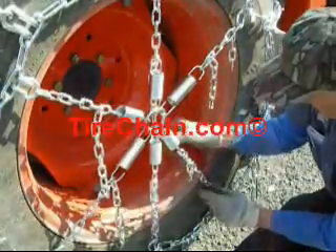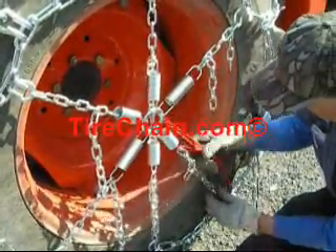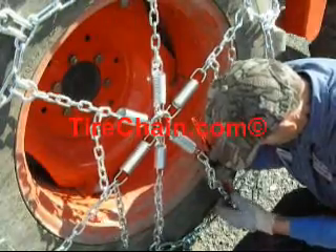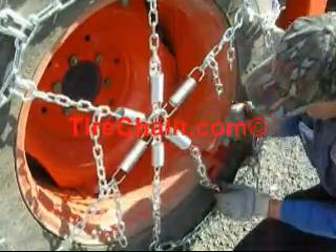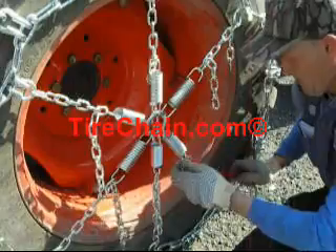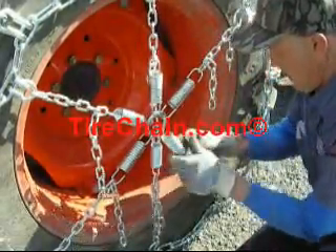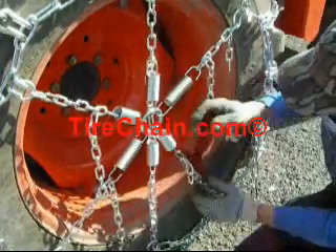We recommend a tensioner. Tensioners are important, especially with heavy chains like this, because centrifugal force as the tire is moving tends to throw the chain off the tire. It's the throwing off and the beating of the chain against the surface that destroys the chain, not actually driving on it. We're showing here our optional tractor grader heavy duty spring tensioner being installed with a load binder, which simplifies the installation because it enables the spring to be stretched.